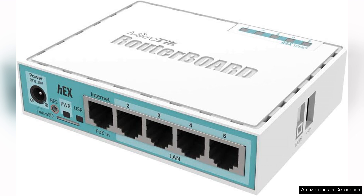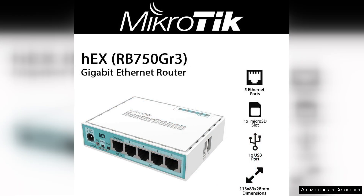The router is powered by a robust dual-core CPU, providing ample processing power to handle multiple tasks simultaneously without lag. The hEX runs on RouterOS, MikroTik's proprietary operating system, which is rich in features yet user-friendly.